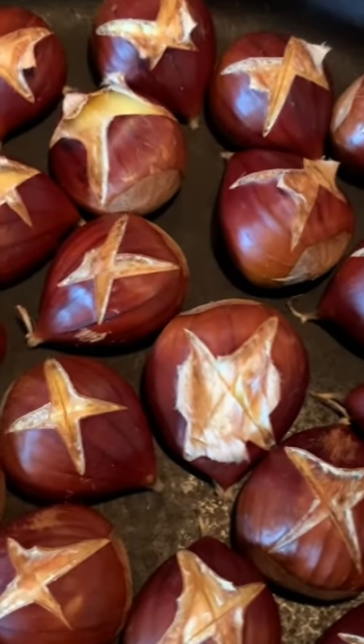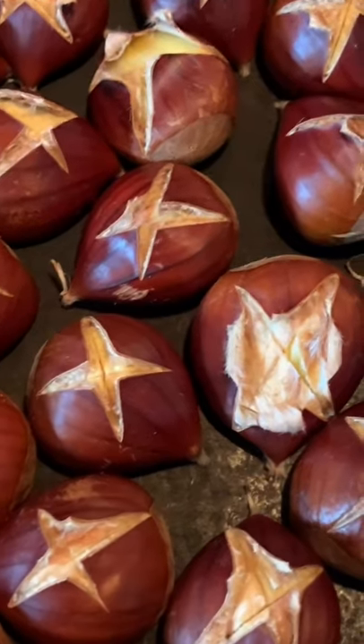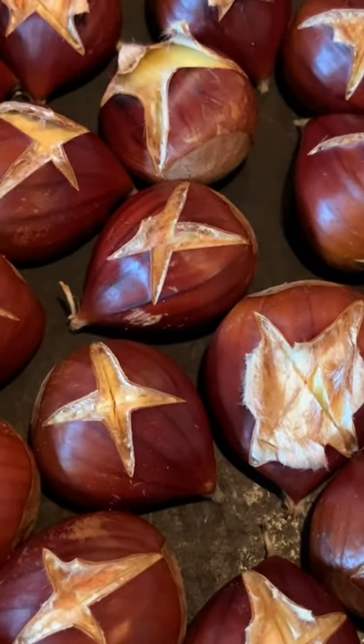I just took these out of the oven — it's been about 15 minutes — and you can see how they've split open nicely. They look perfect.